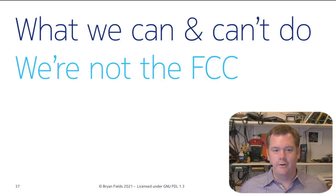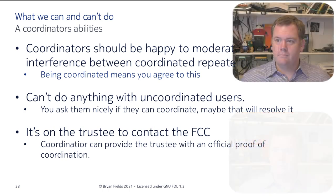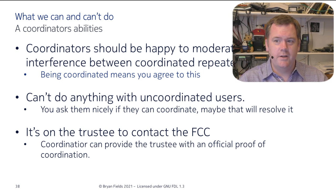Let's focus on what a coordinator can and can't do, because we're not the FCC. Coordinators should be happy to moderate harmful interference between coordinated repeaters — if you're coordinated, you're agreeing to work together. We can't really do anything with uncoordinated users. If you ask nicely, see if they'll coordinate and maybe they'll resolve it. It's on the trustee to really go to the FCC. FCC says an uncoordinated user causing interference to a coordinated user has the duty to fix their situation. All we can do is provide the coordinated trustee proof they need to go to the FCC. Never try to play King Solomon between two people.